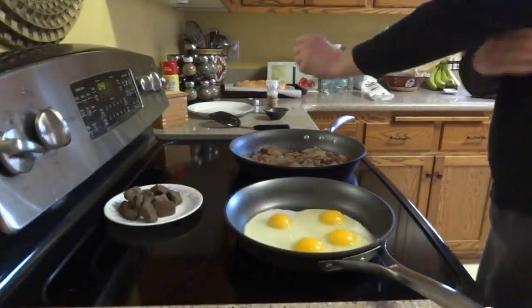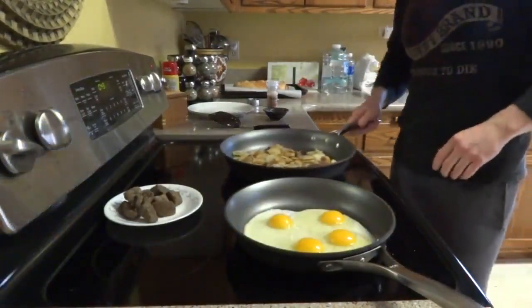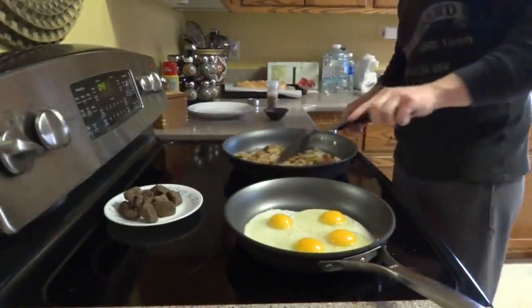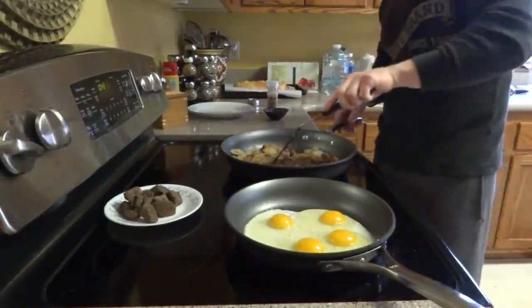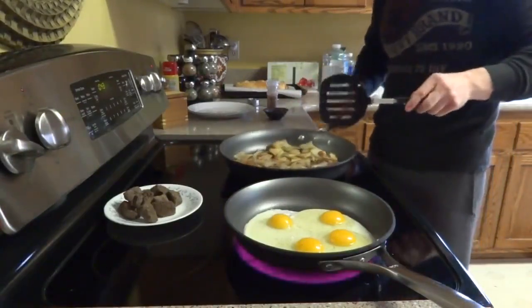How are you doing, everybody? This is Steve with Old Balls Fitness. So this is my muscle-building breakfast. I don't have this breakfast every morning, but it's Sunday — I think it's the 15th of January — and this is pretty much the norm for a Sunday.